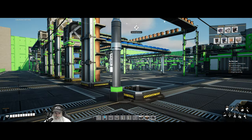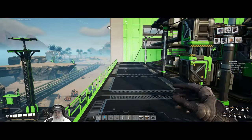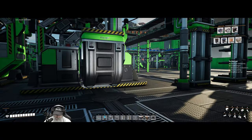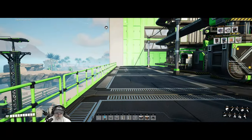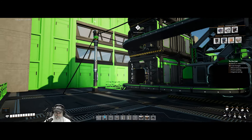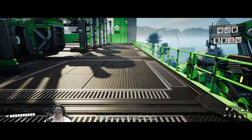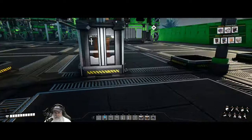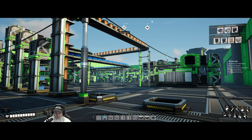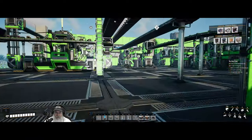Welcome back everybody to Satisfactory! I'm the Bearded OG, and in this episode we're going to finish up some final touches on our first factory. We're also going to set up that caterium pure caterium van that's off that way with its own awesome sink, and just have it start making coupons for us until we're ready to actually do something with the ore itself.